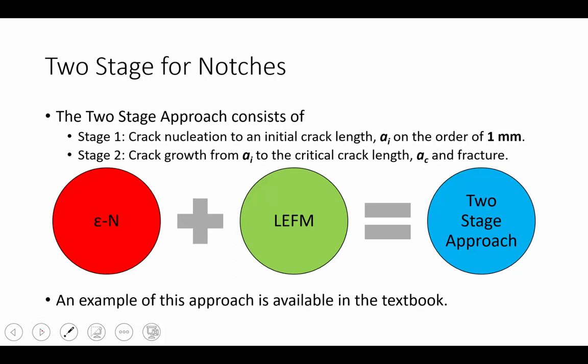The two-stage approach is the idea of separating the crack nucleation process and the fatigue crack propagation process using two different methods. Stage one is to nucleate the crack to an initial size on the order of magnitude of one millimeter, and often the strain life approach is applied to that effect. Stage two is to calculate, from some initial flaw size to the critical crack length, the cycles to failure or fracture — applying linear elastic fracture mechanics for damage-tolerant design. An example of this combined approach is available in the textbook, which brings together the strain life method and LEFM.